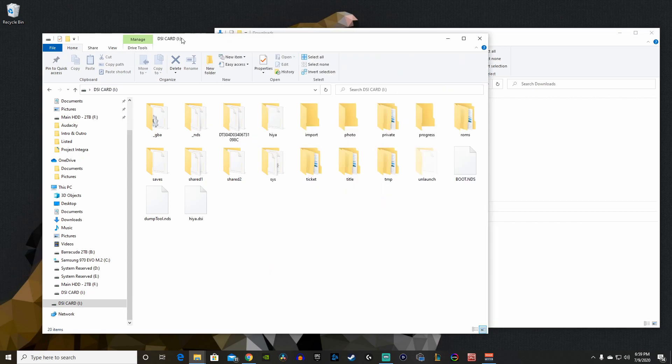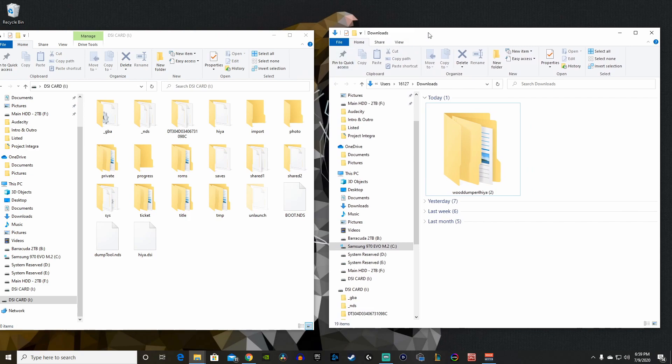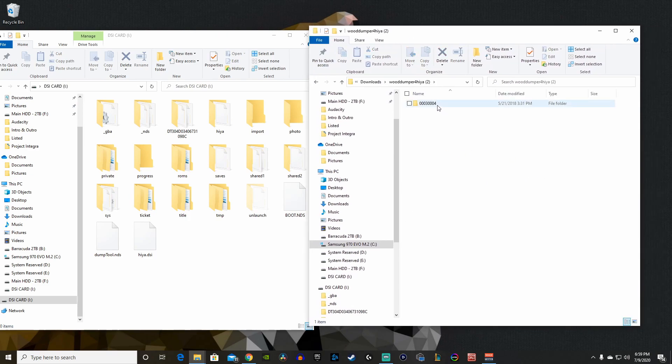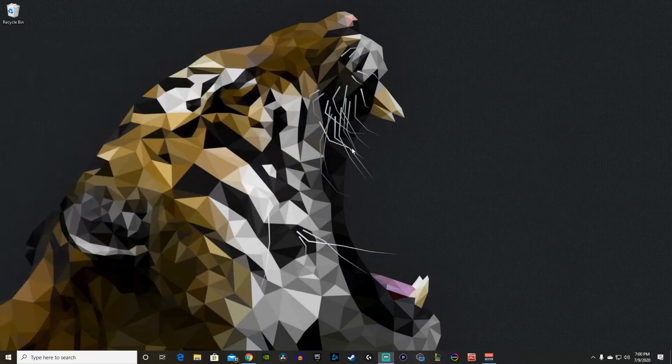After extracting, navigate through the folders until you have two folders. What you want to copy is just the content folder — you don't need the data folder. Rename the content folder to 'Wood Dumper' and copy it right into the root of your SD card.